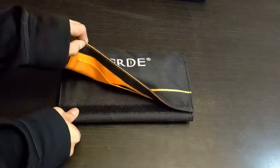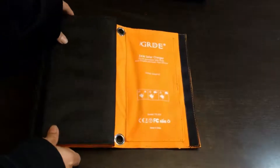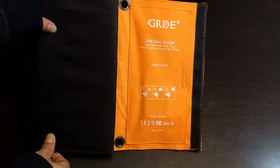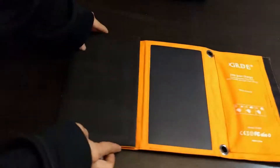This is the GRDE solar panel. It's held closed by Velcro. It's a 24-watt solar charger that comes in bright orange, and it is the smallest form factor of all the solar panels that I'm showing you guys today.